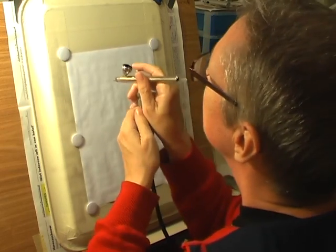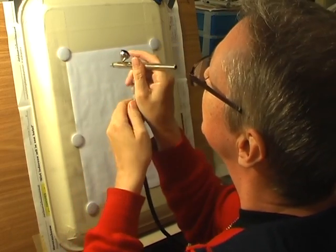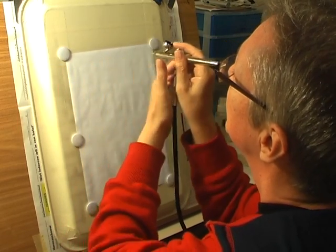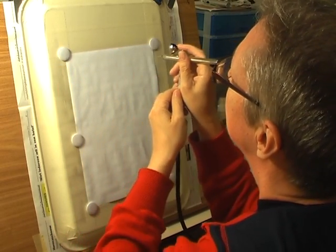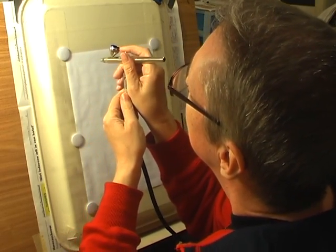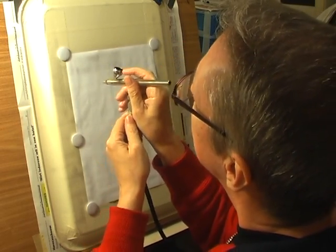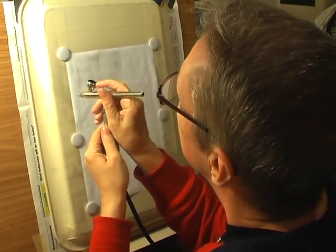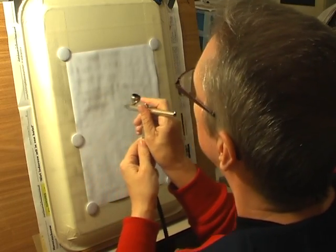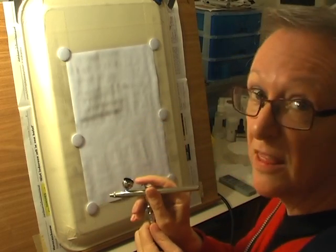Now I'm going to try and do some what they call dagger strokes — they start off thicker and go thinner, that's the whole point. You put the air on, you're moving, you put your paint on, then you turn the paint off, then the air off. Air on, paint... No, this isn't working.